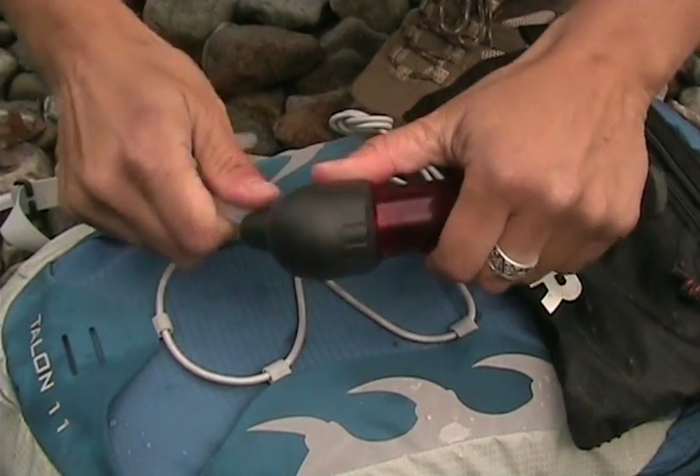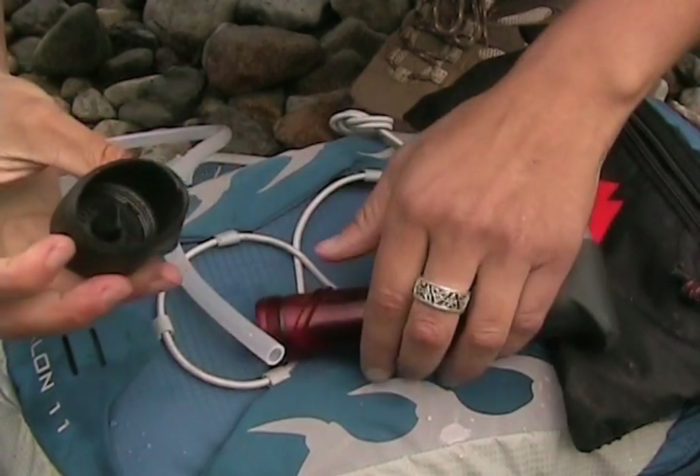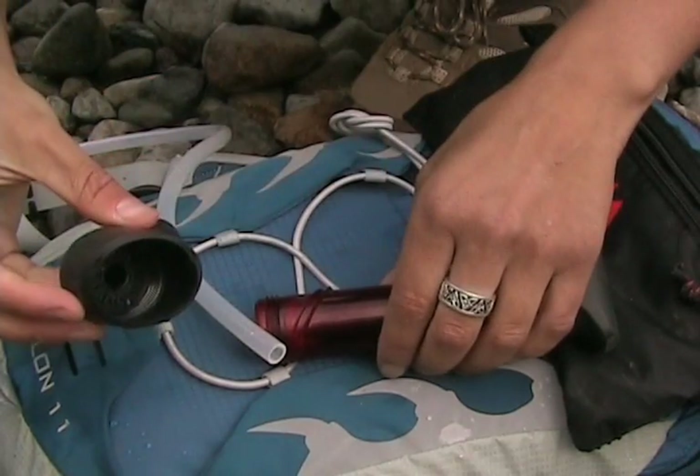First, remove the inlet hose and set that aside. Unscrew the inlet and you'll find a large black check valve facing up. Pull it out, flip it over, and place it back in, making sure it's properly seated. It should drop into place nice and easy.